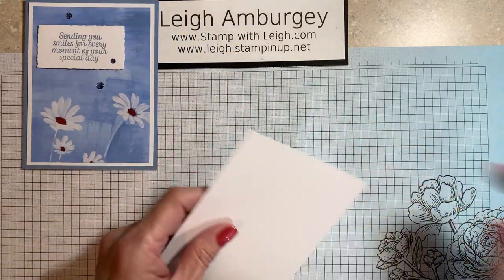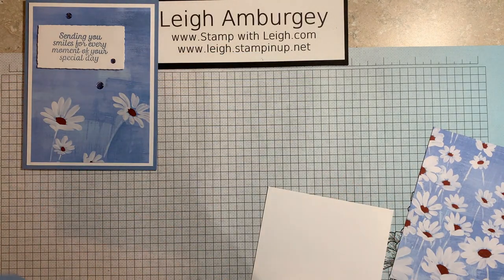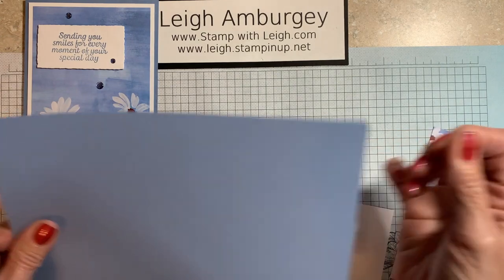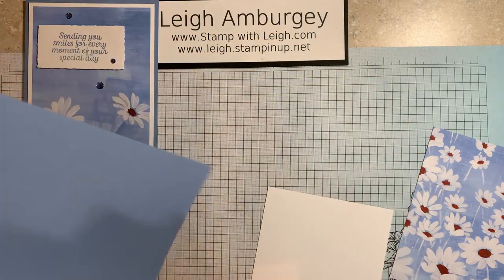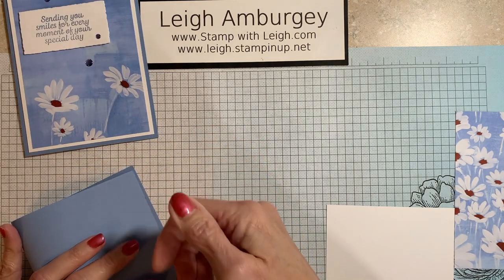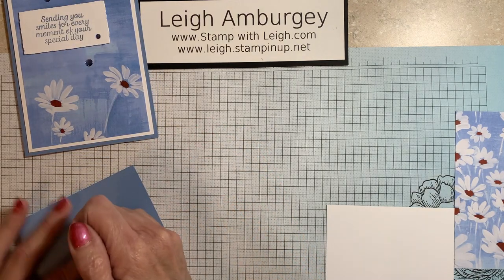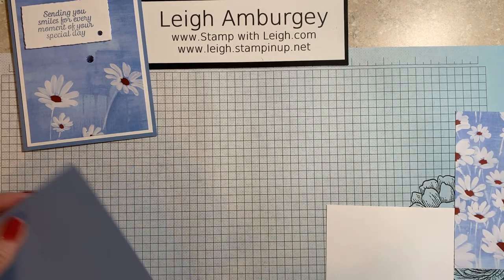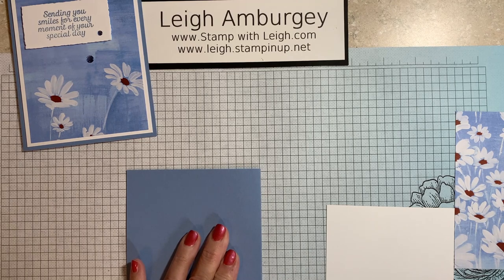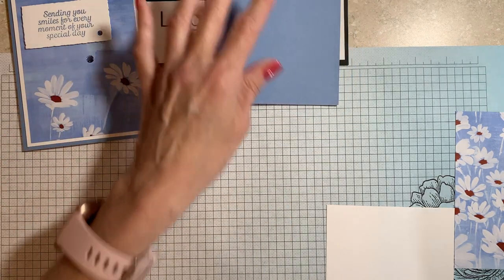So what I want to start off doing — and all the measurements will be listed underneath this video — is five and a half by eight and a half Boho Blue cardstock, which is going to be used for my card base. I'm just going to fold that in half. You can get your scorer out and score; I just fold. So I've got that folded — that is my card base.